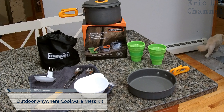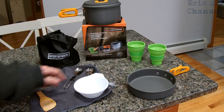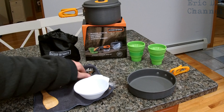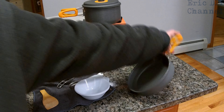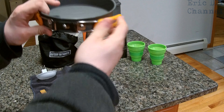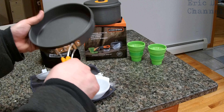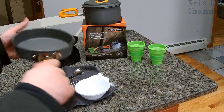So this is what comes in the outdoor cookware mess kit. You've got a spatula, you've got two bowls — which can also double as little saucer cups if you had to. You've got two sporks, you have a ladle, and you have a very nice pan. This has spring-loaded handles, which is very nice. And also as a bonus, there's silicone handles — they're not gonna melt like plastic would on other cookware sets, so that's a really nice feature right there.